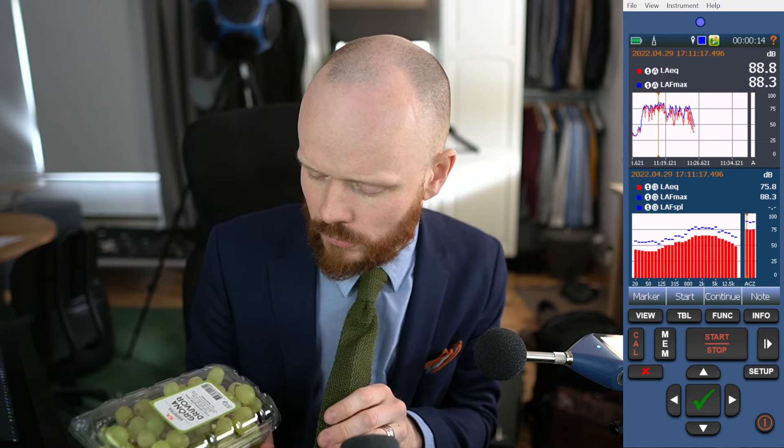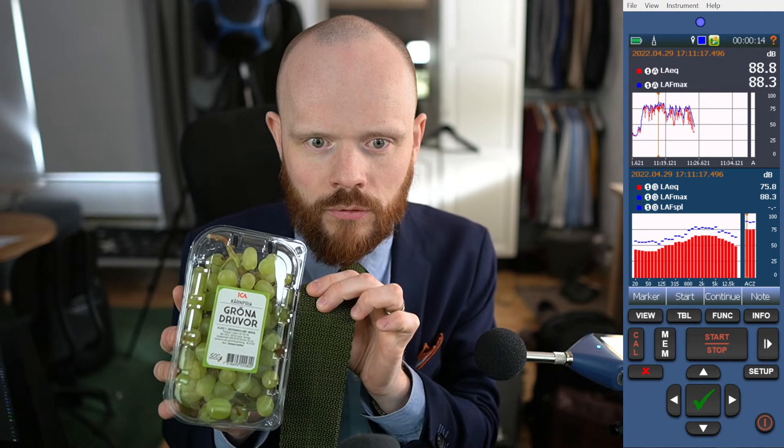Anyways, in tonight's video I'm wearing a green tie which matches quite nicely to the grapes — it's a bit darker shade of green. If you're gonna match something with something else, the problems can arise if they are too close in color. But these two greens are both green but far enough apart, so this actually looks quite good. A good match right here with the green tie. Have a nice weekend and I'll see you later.